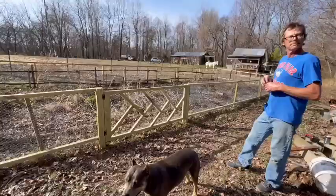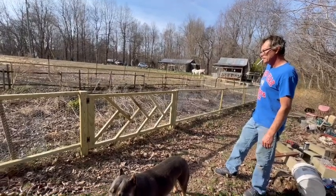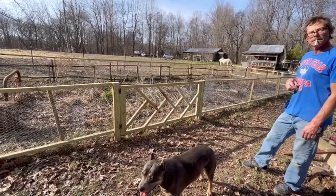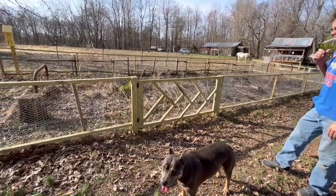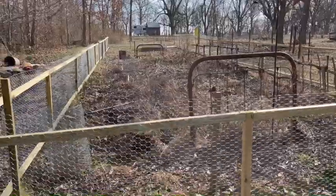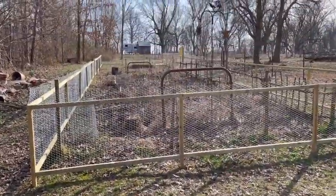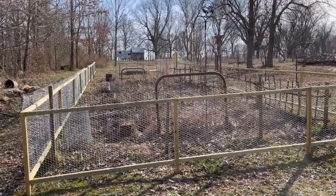That's our new raised bed area. It'll be more than just an herb garden — I'll have certain vegetables in there, maybe even some flowers, plus his strawberries. In the big garden we'll have bigger crops and more of them. The fencing is mostly to keep the dog out and the cats, and hopefully deter the deer — not sure it's tall enough for deer, but hopefully.